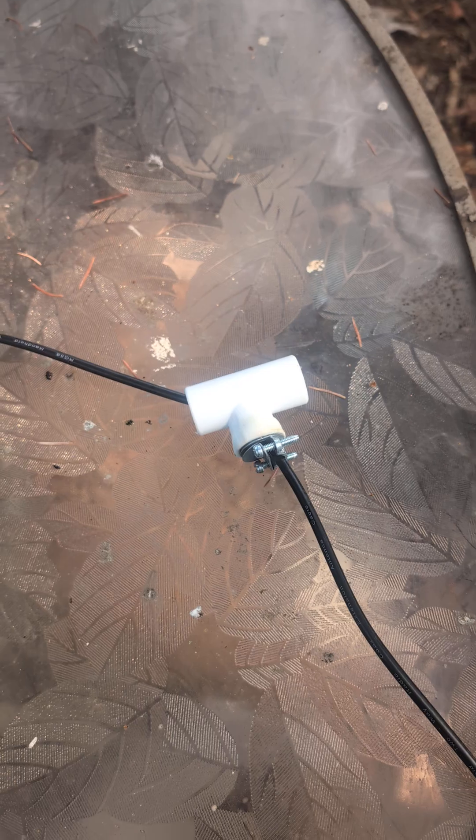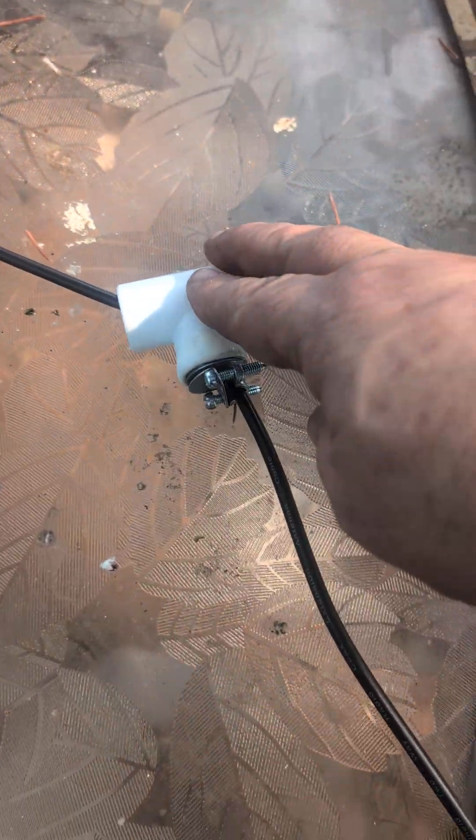All right, here's my Ed Fong dual band antenna. I got 300 ohm cable and I printed this out of PETG.